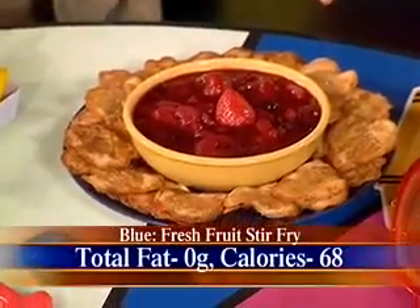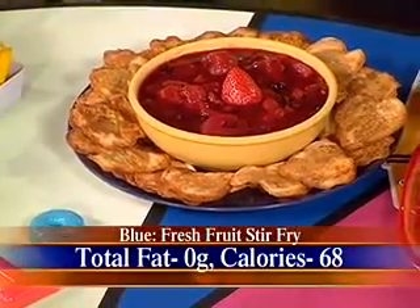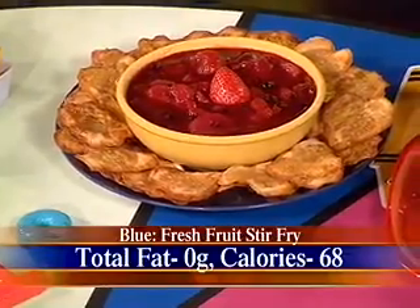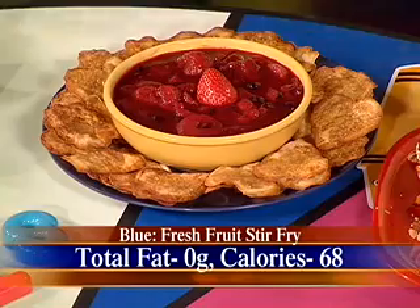This is called Fresh Fruit Stir-Fry. It's a take on the stir-fry, only done with fruit — just barely cooking it. You can use blueberries, boysenberries, and blackberries. And those are called Wacky Wonton Chips — a sweet little nonfat chip brushed with honey and sprinkled with cinnamon and sugar, and a great dipper for that.